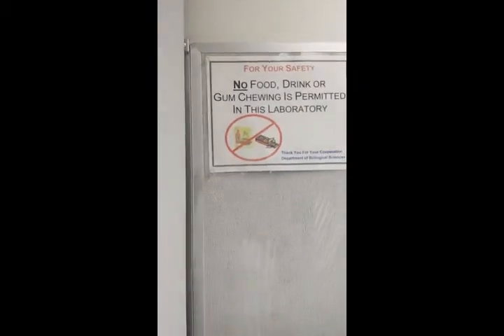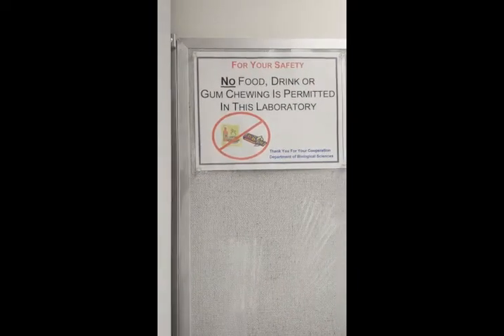The first thing I want to mention is that you should never eat, drink, or chew gum in the microbiology lab. You should not put pens, pencils, or your fingers in your mouth.